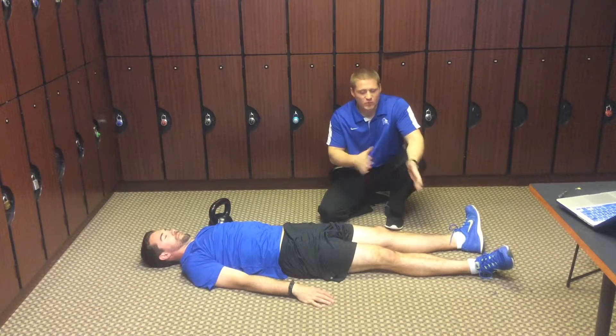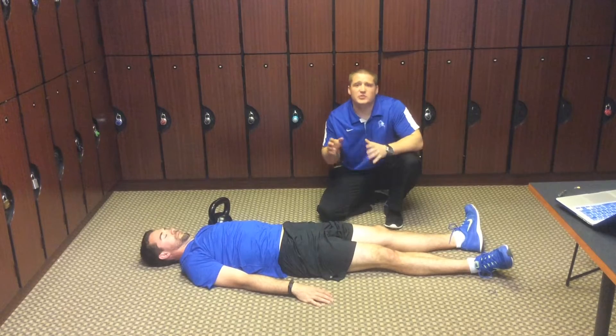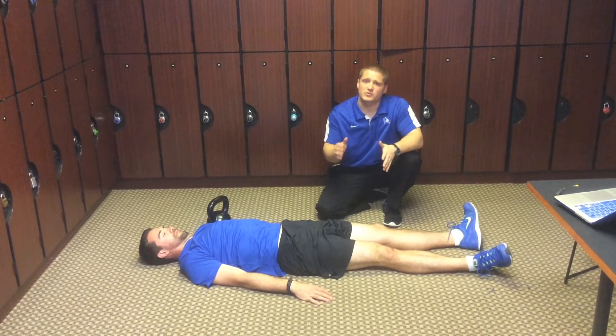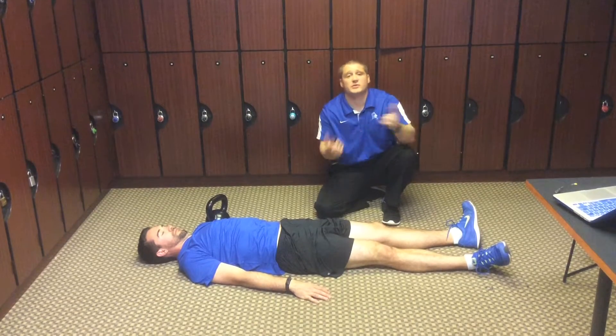Welcome back to Duke Rehab Forums. We're working on continual pelvic dissociation. In the previous video we went over a leg lowering progression where you're really trying to control one leg in flexion while the other goes into extension, and this time we're actually going to reverse it.